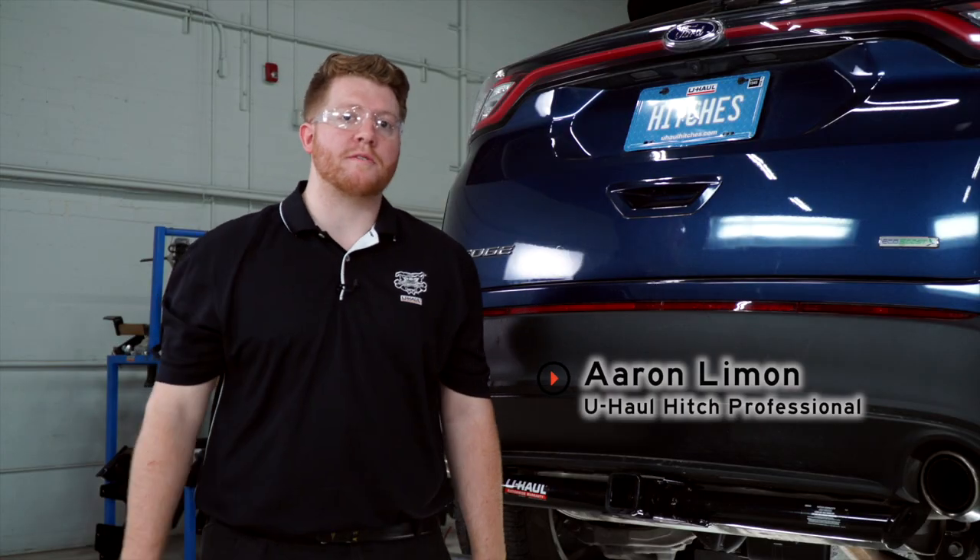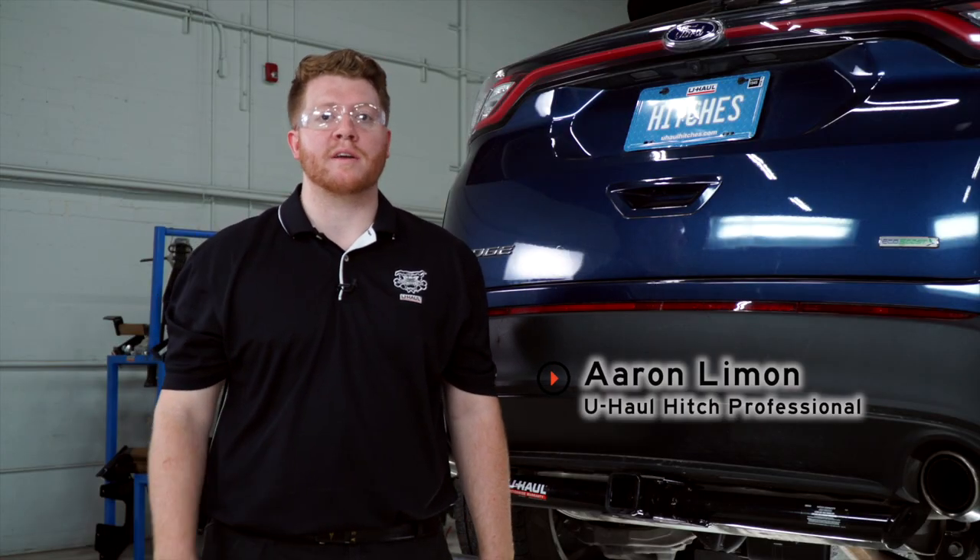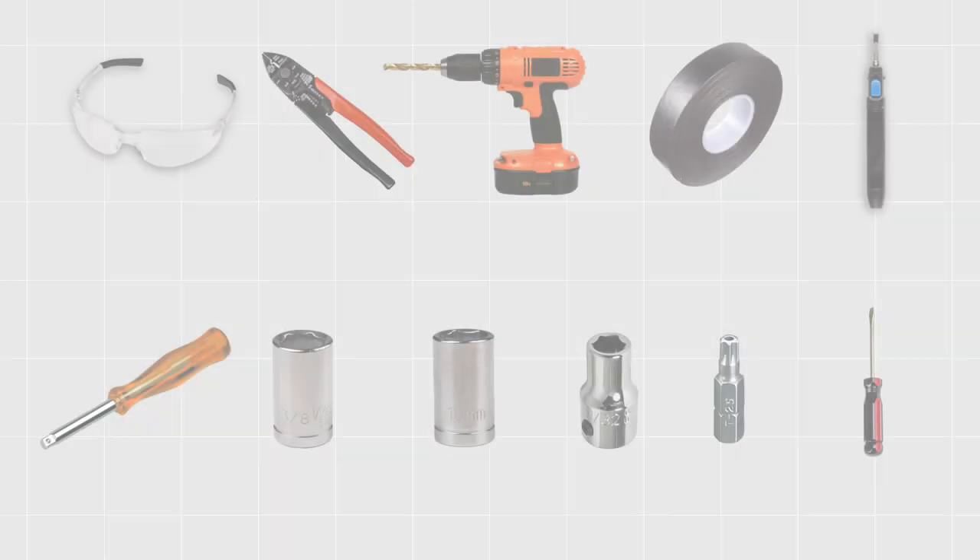Hey, what's up you guys. If you're gonna be towing a trailer with your Ford Edge, you're gonna need trailer wiring — it's required by law. So let's go ahead and break down that install for you.